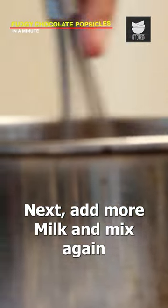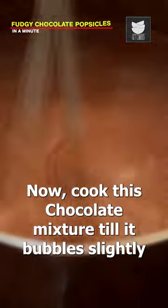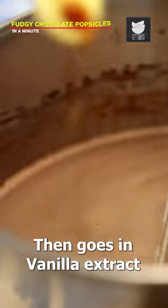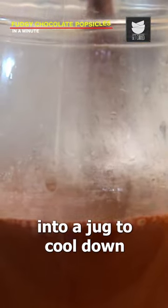Next, add more milk and mix again. Now cook this chocolate mixture till it bubbles slightly. Then goes in the vanilla extract. Whisk it once and pour it into a jug to cool down.